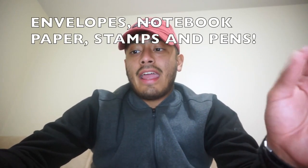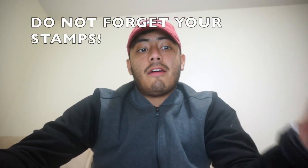Third and final thing: you need envelopes, notebook paper, stamps, and pens, of course. Please, people, do not forget your stamps. Guys, your family won't be hearing from you for several weeks once you get to bootcamp. But the second you get the opportunity, you're going to want to have those things with you. Because your family's going to want to hear from you, and I'm sure you're going to want to hear from your family. And you won't know when you're going to go to the PX — the exchange — to buy these things. So it's just good to already have all that stuff with you.